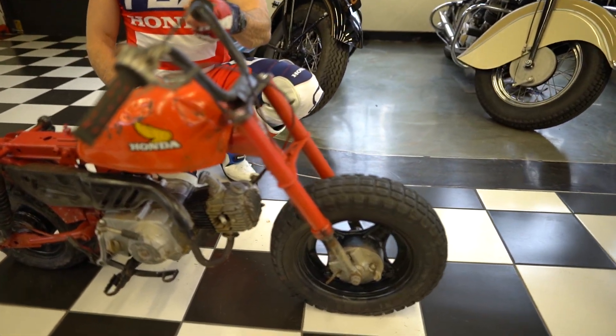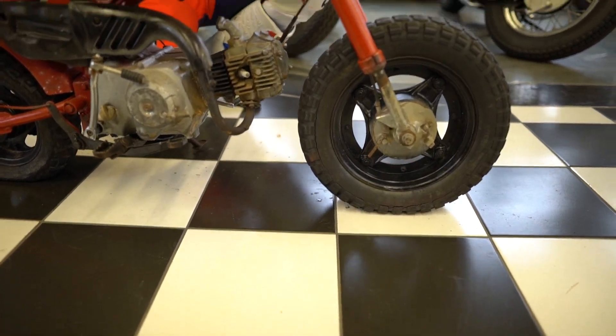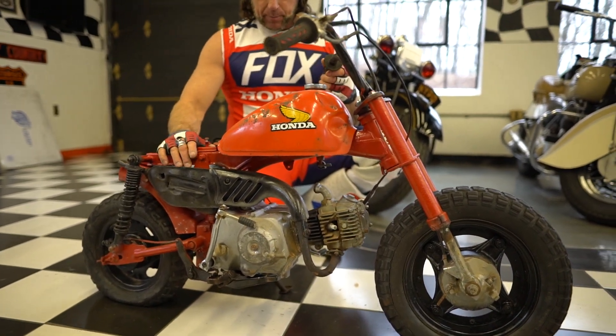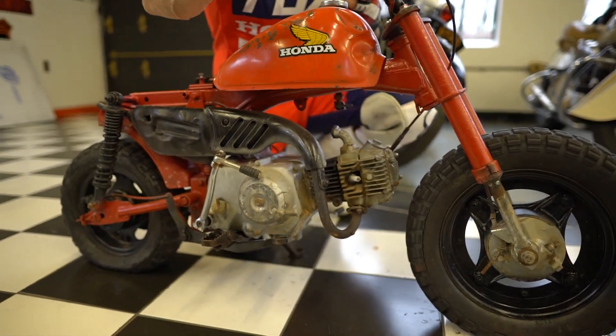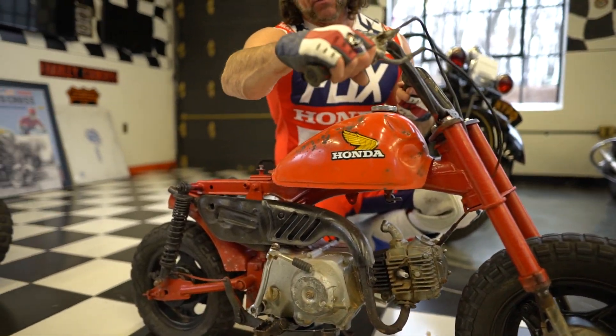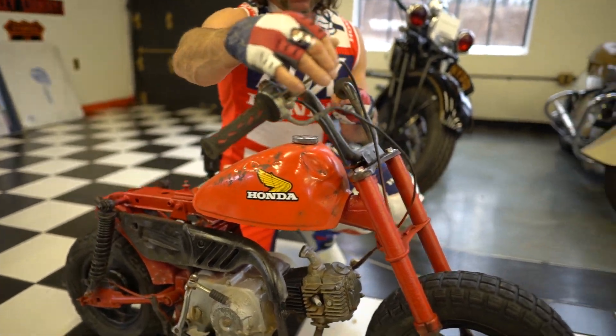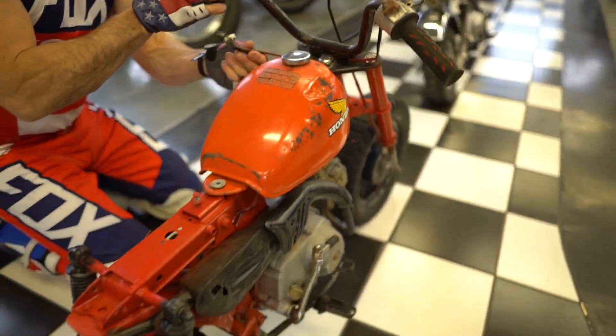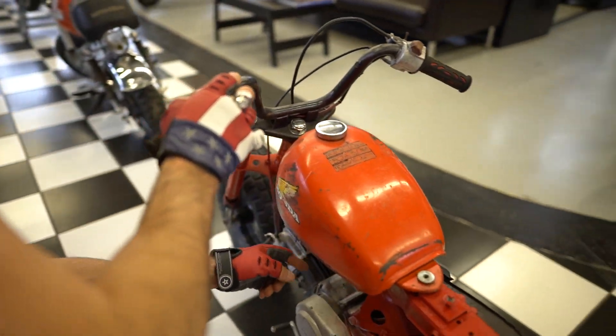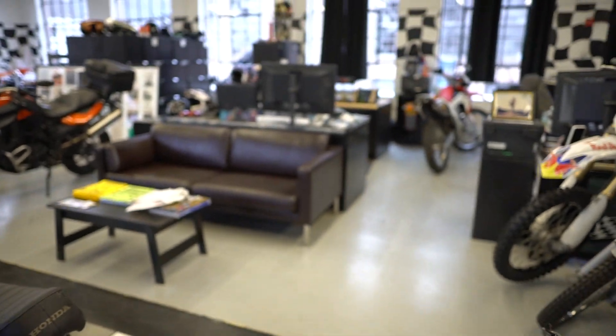This one is a little less complete. It's missing most of the rear fender and the seat. Maybe this has more parts — it's got the throttle assembly. The throttle cable is right here and it's got the carb pieces, but it doesn't have the carb. It's got the carb top but the carb is missing.